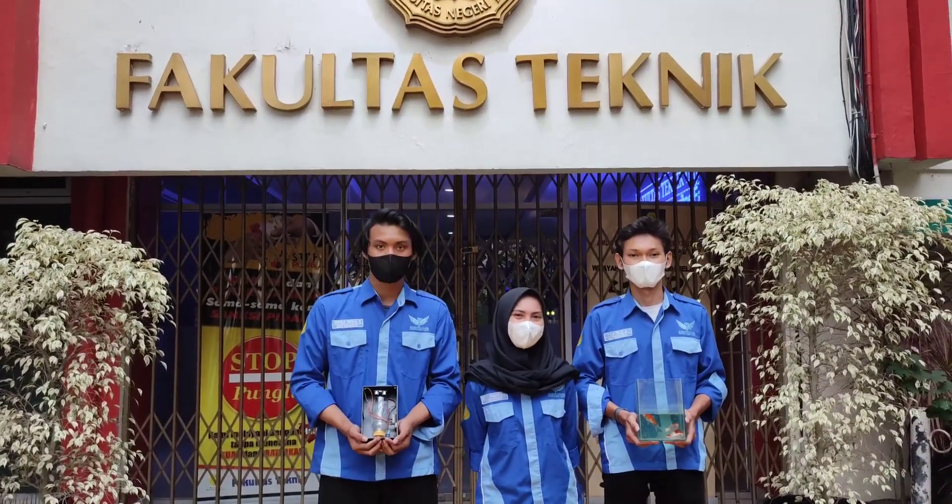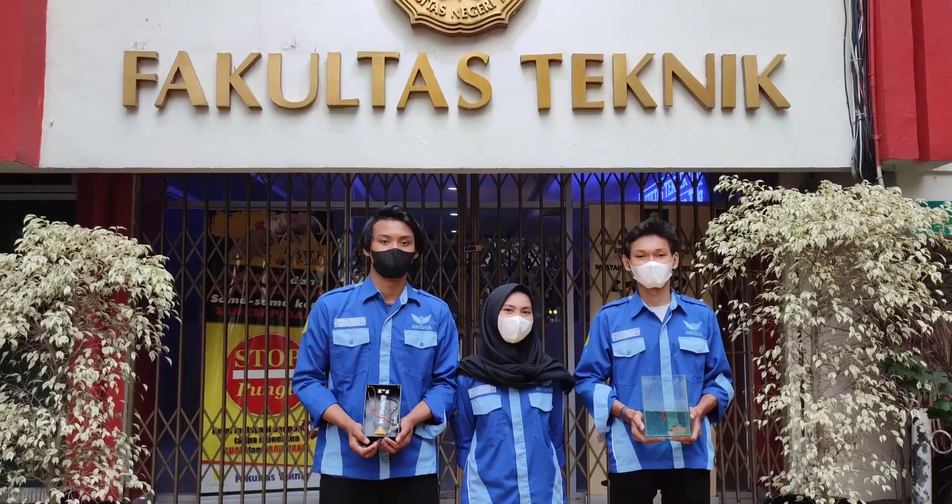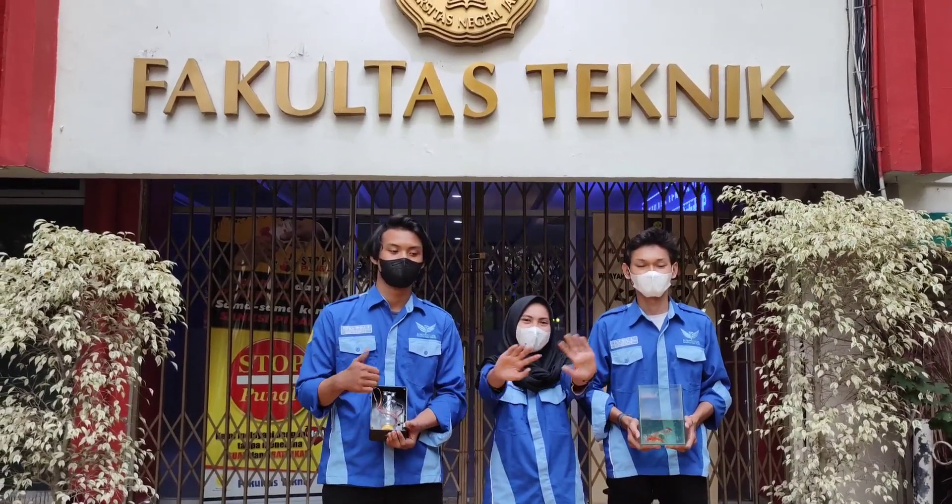Sekian presentasi dari tim KANIOT. Semoga bermanfaat. Jangan lupa di-like dan komen. Dadah!